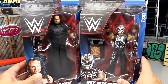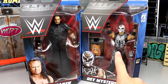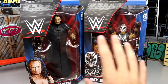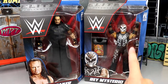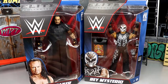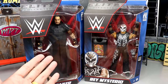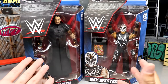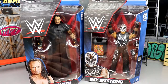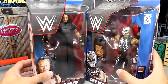I actually found the Elite 24 Rey in a thrift shop — it was the first time I ever saw it. They just had it randomly in a baggie, and I've never found another wrestling figure at that thrift store in like six years. Then for Elite 8 Undertaker, I got him as part of a big lot on eBay — I think I've had like two or three of them loose from buying random lots of elites on eBay.